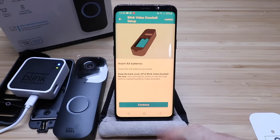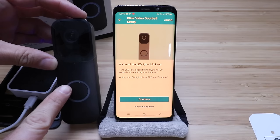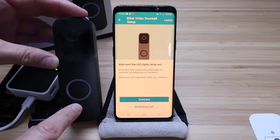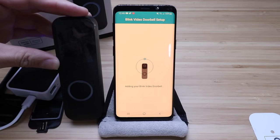We inserted the AA batteries and it says keep the back cover off the Blink Video Doorbell for now — click continue. It says wait until the LED lights blink red. We've got some blinking going on and it looks like we have a red blinking light. It says if the LED light does not blink red after 30 seconds, try replacing batteries — these ones are brand new. It says while your LED blinks red, tap continue. So we're going to do that now. It says adding your Blink Video Doorbell — now we're just waiting for it to connect to the app.